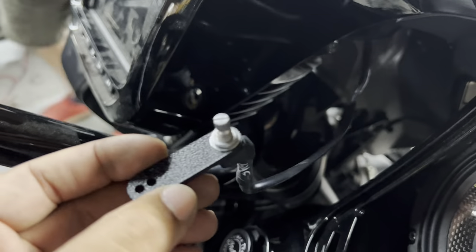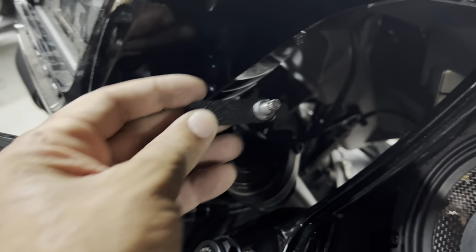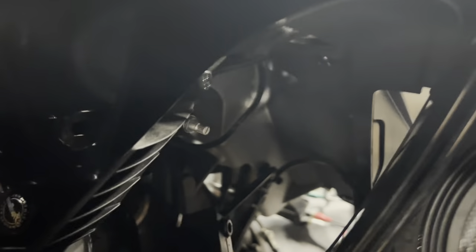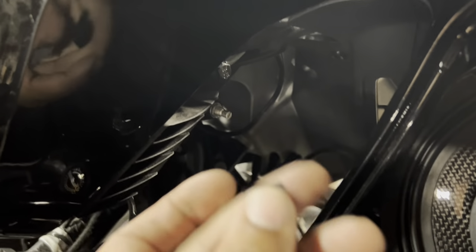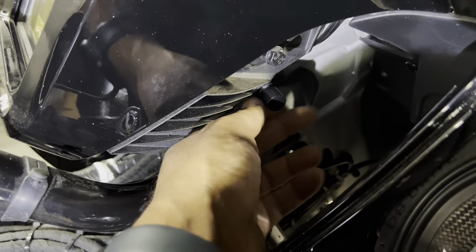I cut a quick little mounting plate on the laser, and then I'm going to slide it in right back here. We have the knob mounted from behind, nice and clean. Now we're going to put the knob on it. There we have the knob installed, easily accessible.